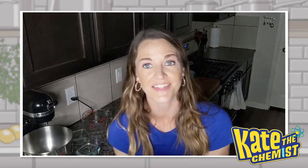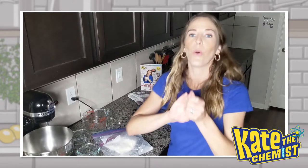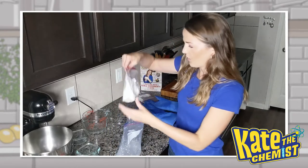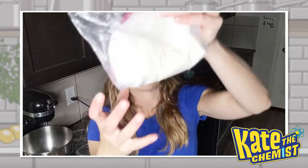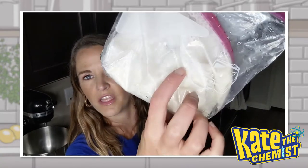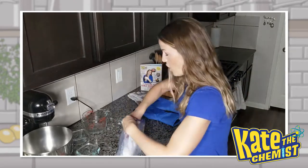Alright, we're seven minutes in, so I'm going to stop and see where we're at. My hands are cold! So I don't know if you can see, but we're starting to get really thick here. It's definitely still liquidy, but you can definitely tell there are some chunks in there and it's starting to solidify, so we just got to keep going.